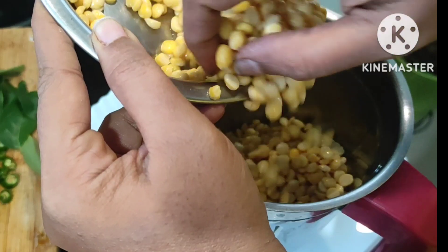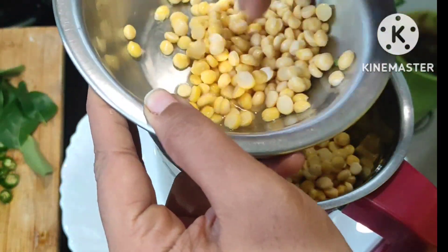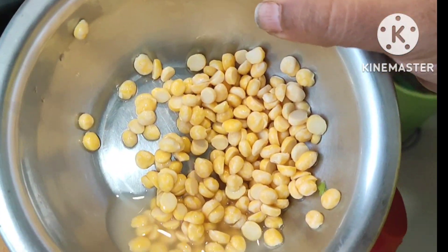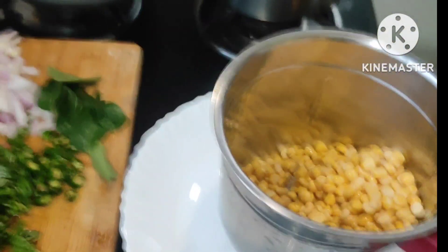We are adding this dal into a mixi jar. I keep aside two tablespoons of chenna dal separately. I am not using any water for this recipe.